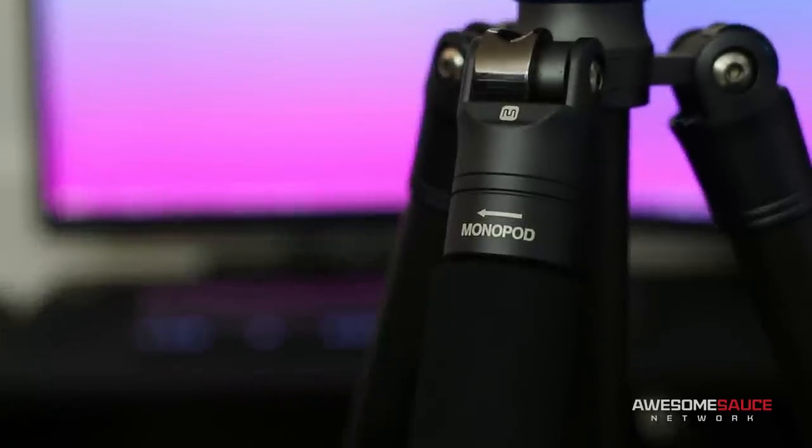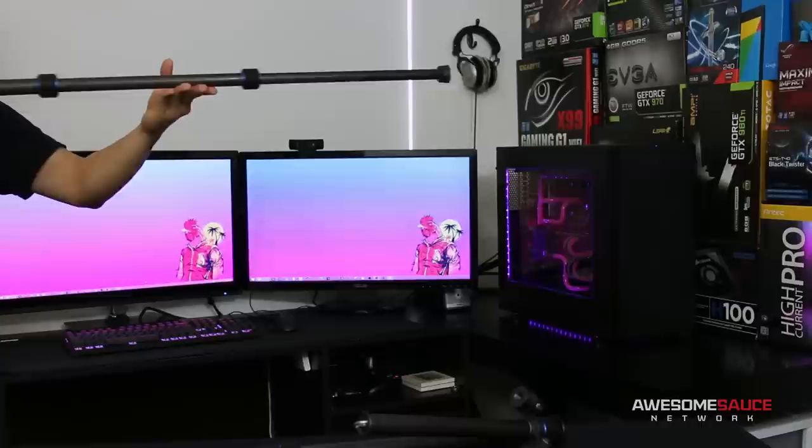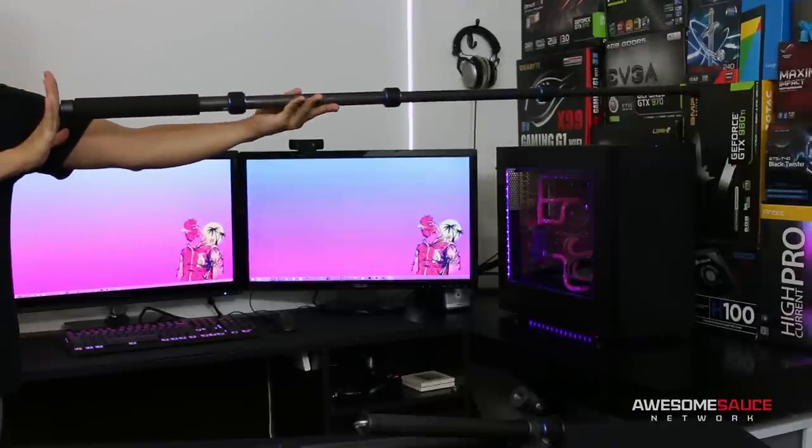A monopod? I'm not sure what to call it exactly, since it can actually function as either or. Simply unscrew one of the legs and you've got an adjustable monopod with a max length of 69 inches.